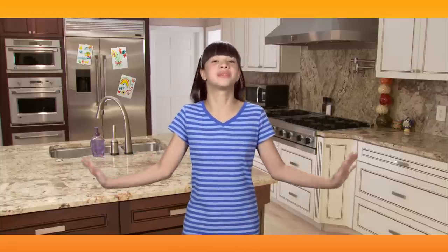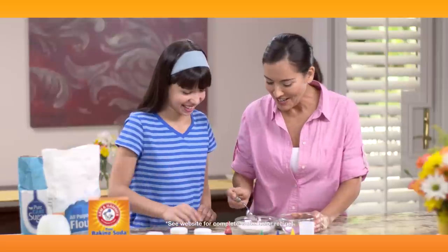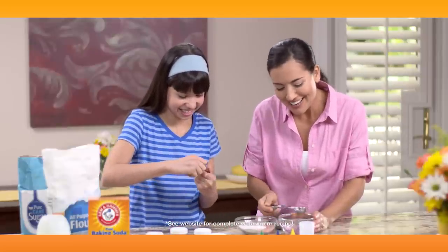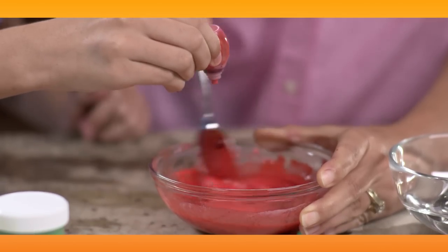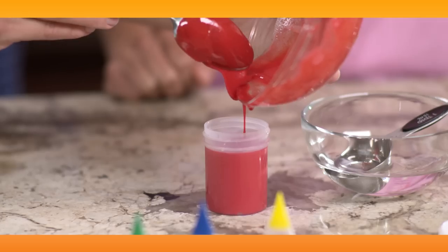I'm going to be a famous artist when I grow up, which is going to take lots of practice. So Mom and I mix up all the paints I need using Arm & Hammer Baking Soda. And we add food coloring to make any color. You can either use them right away or save them for later.